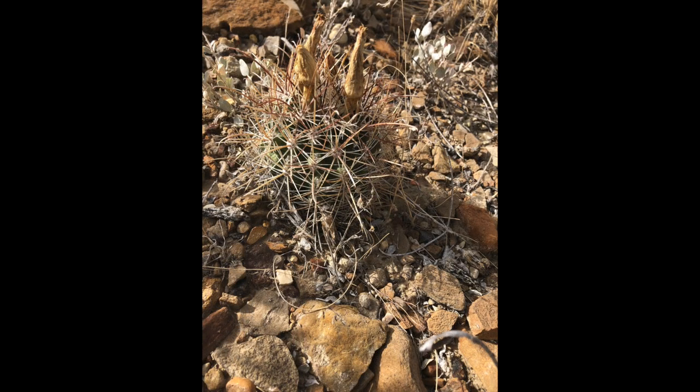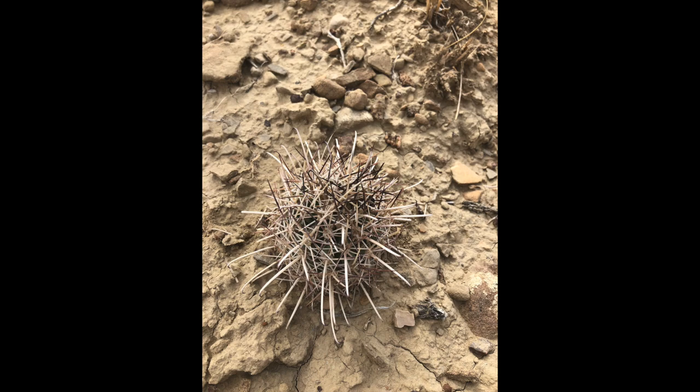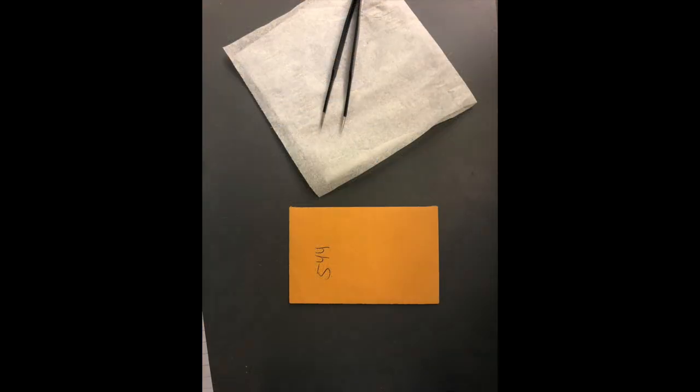While in the field, morphological characteristics alone were not enough to determine the identity of these potential hybrids — they had too many shared similarities between the potential parent species. In order to answer the questions I had about these populations, I collected spines and brought them back to the lab at the Chicago Botanic Gardens.